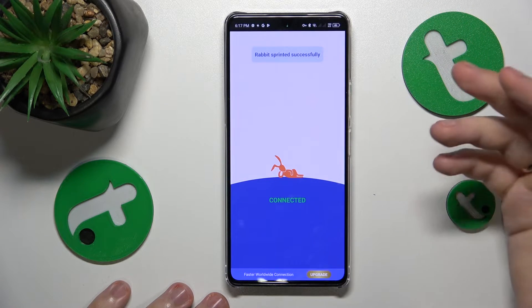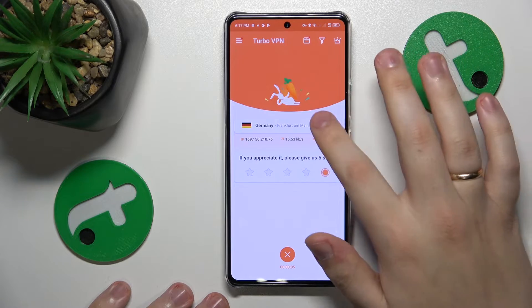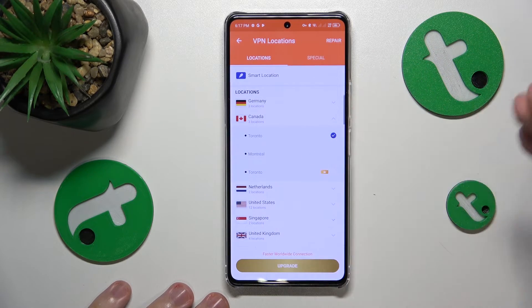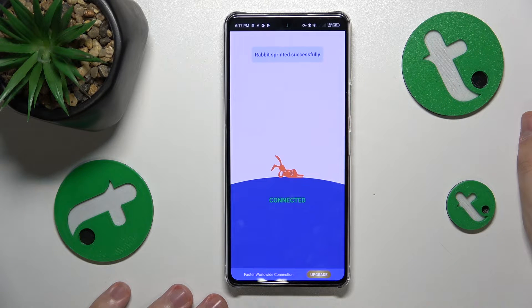The VPN connection has been successfully established. You can also switch the server you are connected to — select the preferred country or even the city that you would like to appear to be in, and just like that you'll be connected.